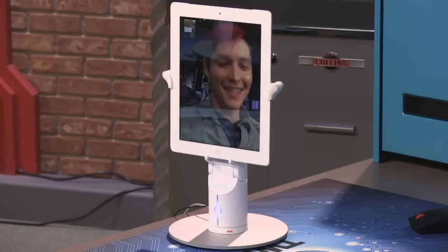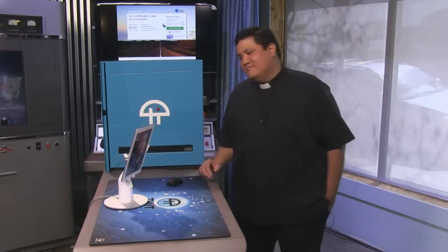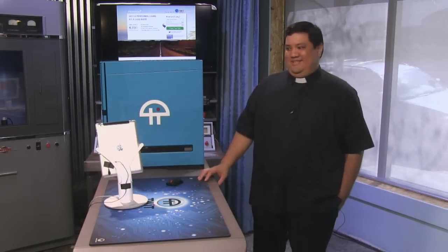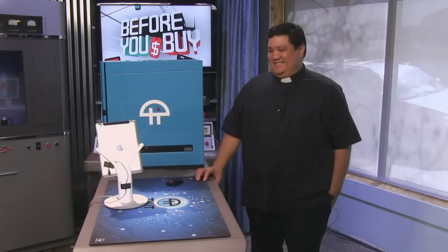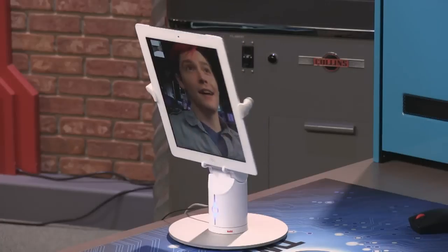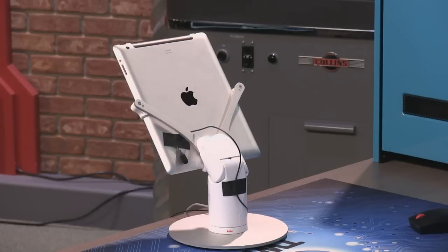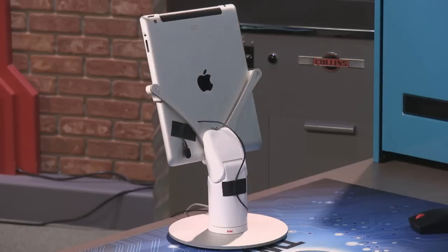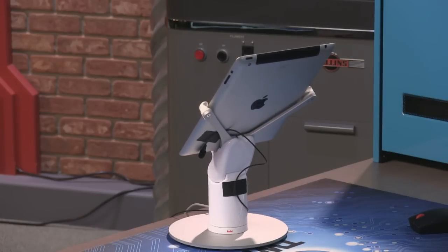The KUBI has a range of 300 degrees of axis. If I want to move it all the way around — here we go. You can see the mic we've used to mic up the KUBI. It'll go all the way to the other side. This is holding an iPad 3, which is one of the heaviest iPads ever made — so it can handle basically any type of tablet.